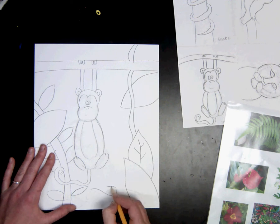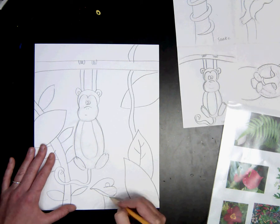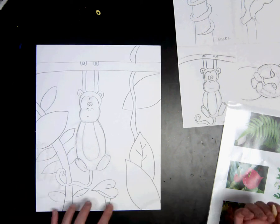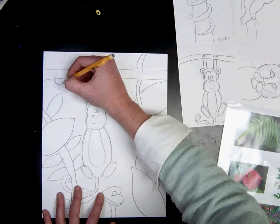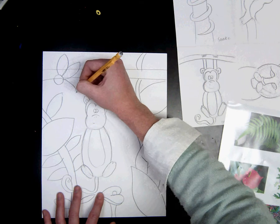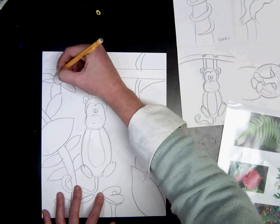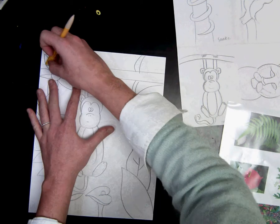I think I'll put a big flower here. We are going to want to add lots of color. I think I'll have a flower here. Go ahead and take a little time and add different plants in the background.